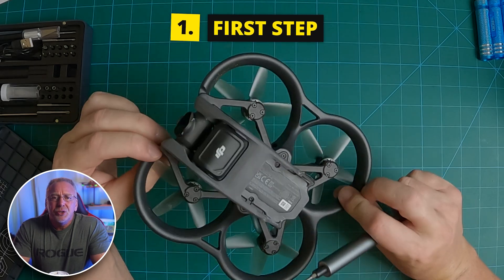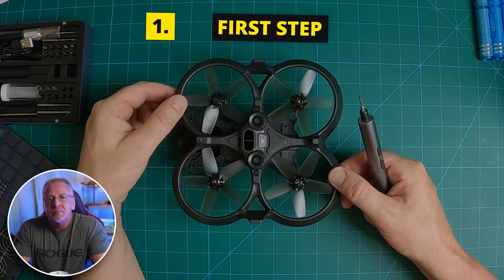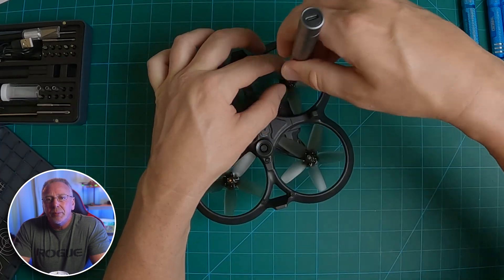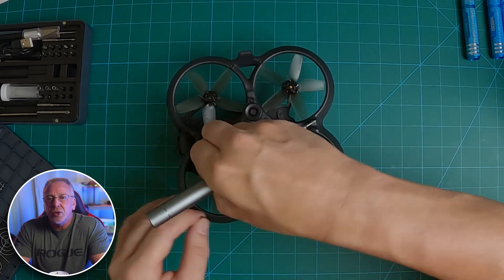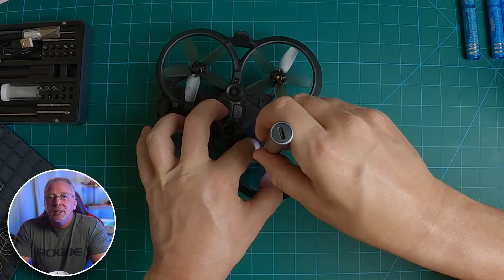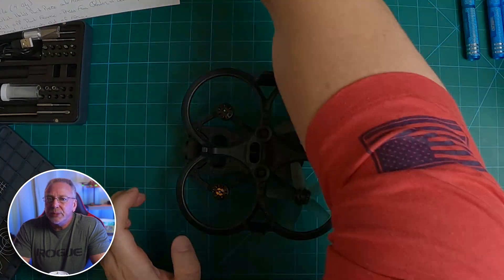So here we go. The first step is to flip your quad over on its back and remove the props. You have two screws for each prop, so eight screws total. Remember, your props with marks go to the motors with marks on them as well. When you reinstall them, don't mix up your props or your quad's not going to fly properly. More detail about props and the markings is on page 26 of the user manual.